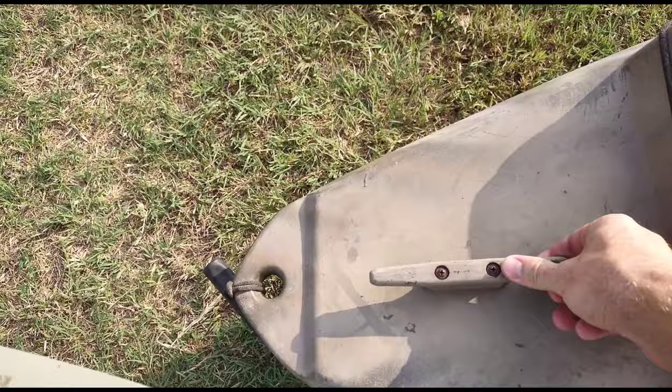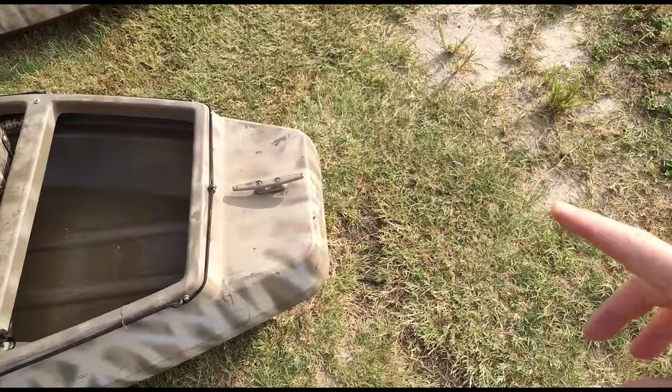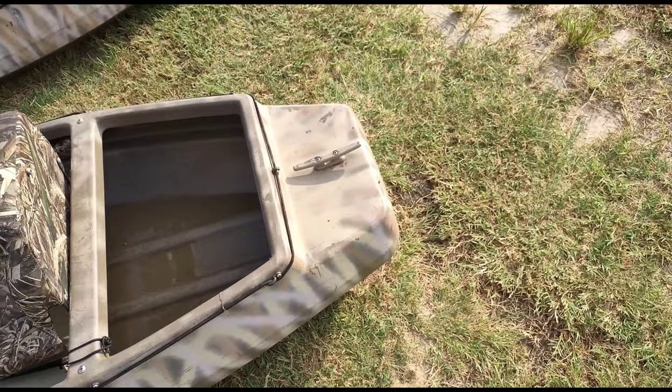I added a cleat in the front and the back of each, which has definitely been a big help. I would definitely recommend doing that — if you're trying to tie it off at any point, or if you have a jet sled or anything you want to tie a little rope to so you have almost like a trailer for putting decoys and other things, that would be very useful.